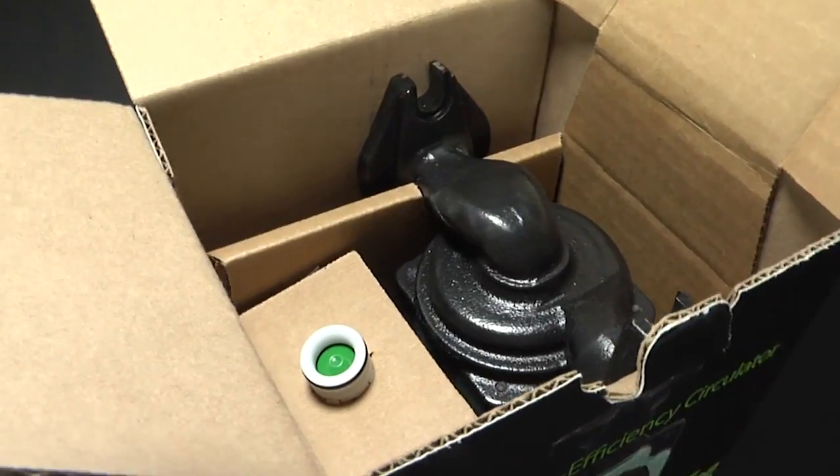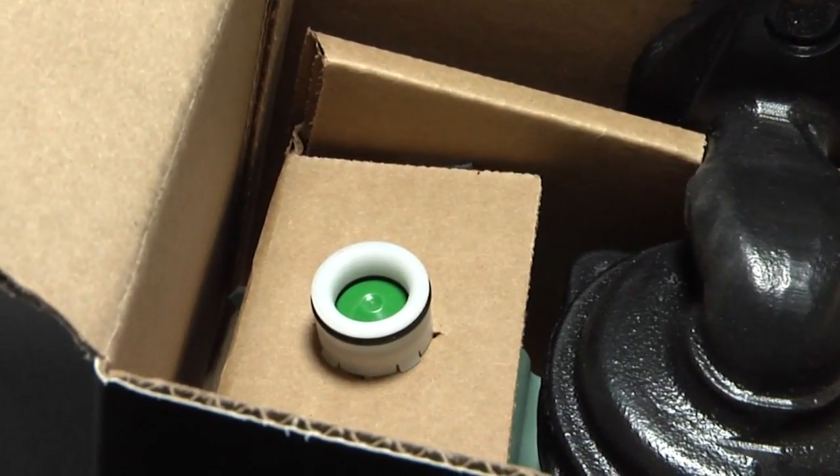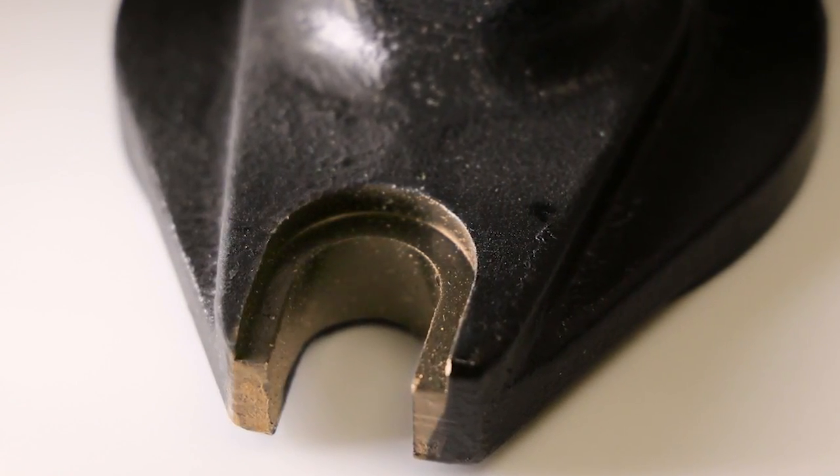Double insulation eliminates the need for a ground wire. An IFC integral check valve is included right in the box. Both the standard and the optional two-way flange have a nut grabber for easier installation.